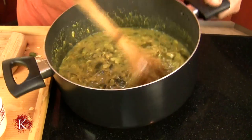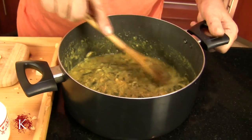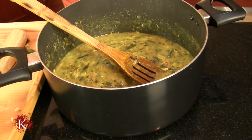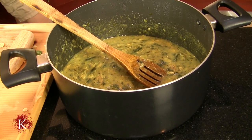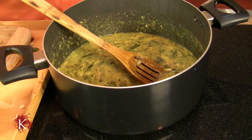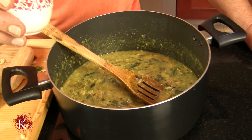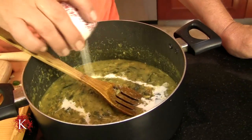See how easy that was? Now this is the zucchini or squash soup that I was telling you about. I am going to add about 1 and a quarter cup of cream. This is also optional.